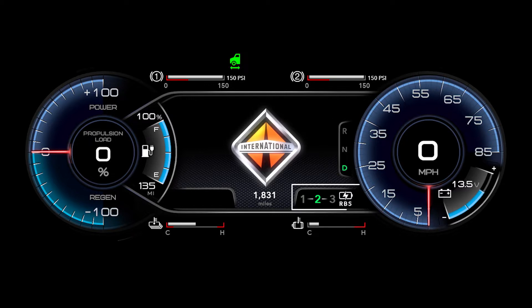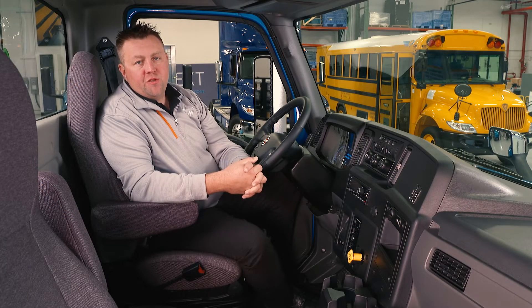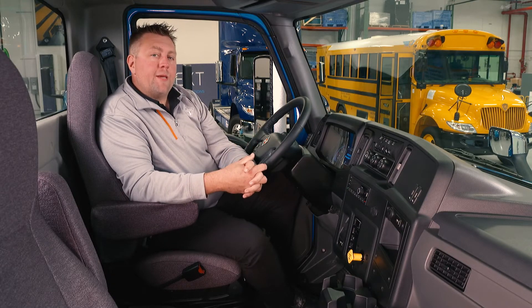We also have a regenerative braking gauge with levels one, two, and three, as well as our drive motor temperature and battery temperature. Let's talk about regenerative braking. Regenerative braking is best described as an electric parachute, or like an engine retarder on a diesel truck.